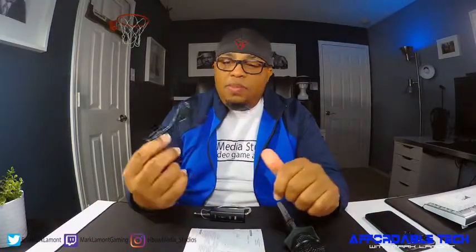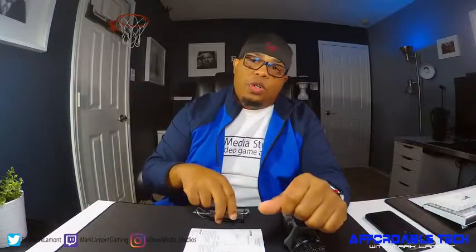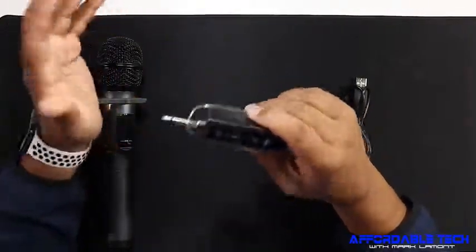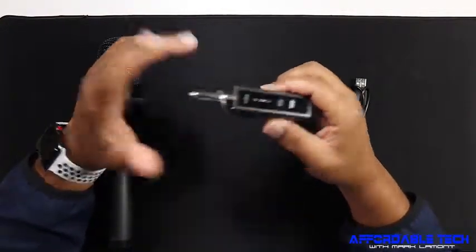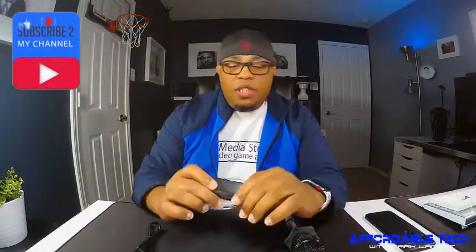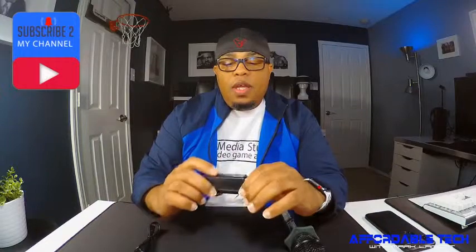It comes with a standard USB charging cable for you to charge your Bluetooth receiver. And it comes with a manual, which you're going to need because you'll need to hook up your Tonar receiver to some type of mixer or a preamp. If you're doing karaoke, you can hook it up to a preamp, plug it into an amp, and then turn it on and you're ready to go.